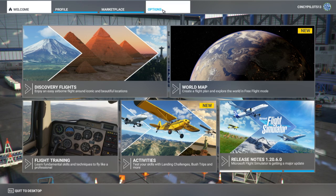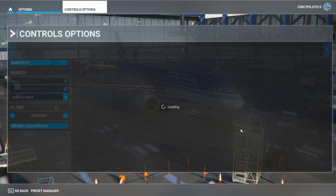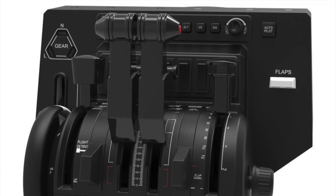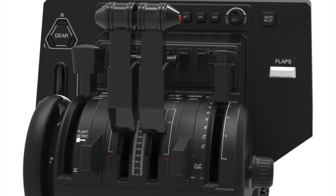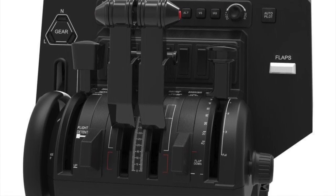We'll begin by heading over to the controls page and configure our setup: lever 1 being spoilers, lever 2 is not in use, lever 3 is going to be throttle 1, lever 4 is going to be throttle 2, lever 5 is not in use, and lever 6 will be our flaps.